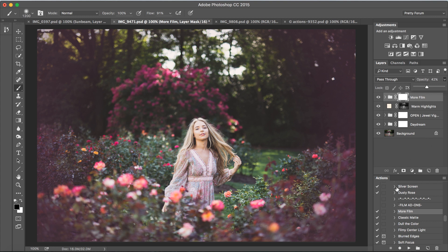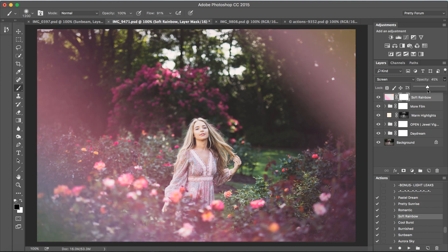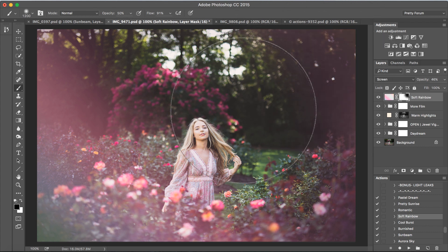Moving on, we are of course going to run another bonus light leak. Let's go ahead and use Soft Rainbow and press play. We'll definitely want to bring the opacity down on this one to get a really nice look — I'm going to bring that down to about 46%. I'm just going to remove some of the top right here. If you don't want to remove all of it but some of it, you can take your brush opacity down as well. Keep in mind I still have my brush selected and black is the foreground color. I'm going to click and remove some of that, making sure she doesn't have any on her face.